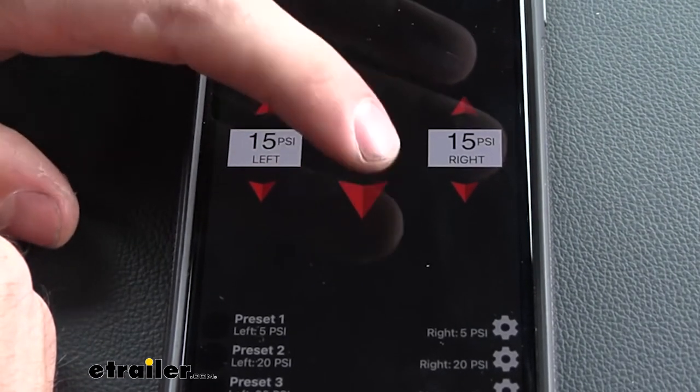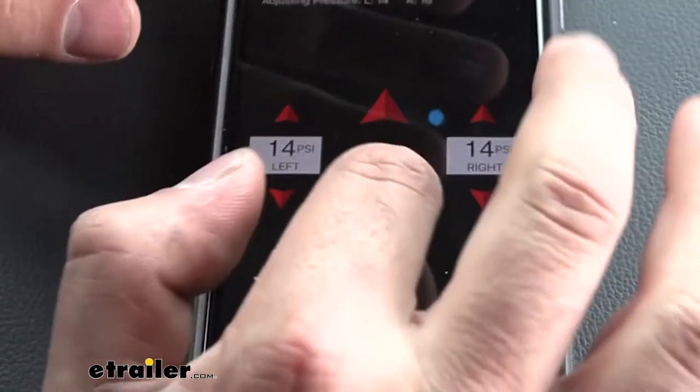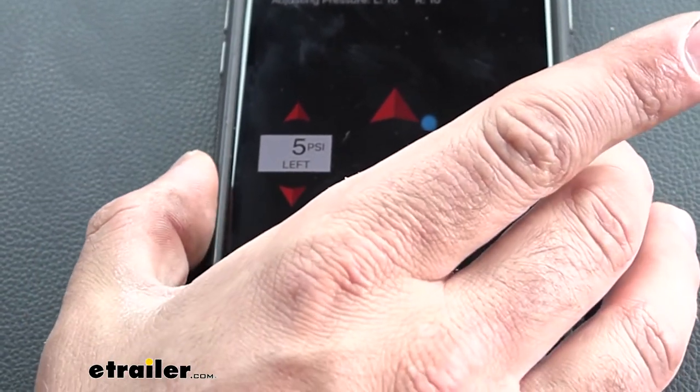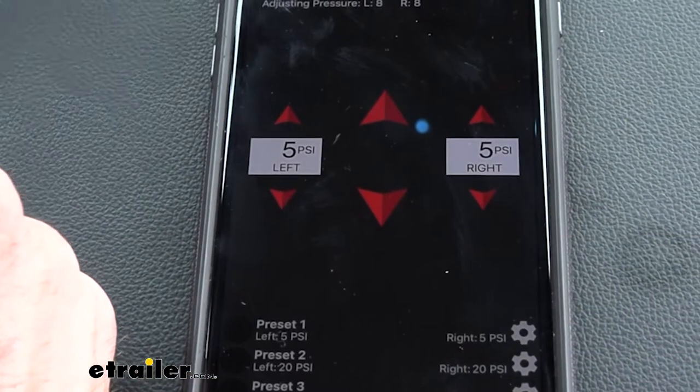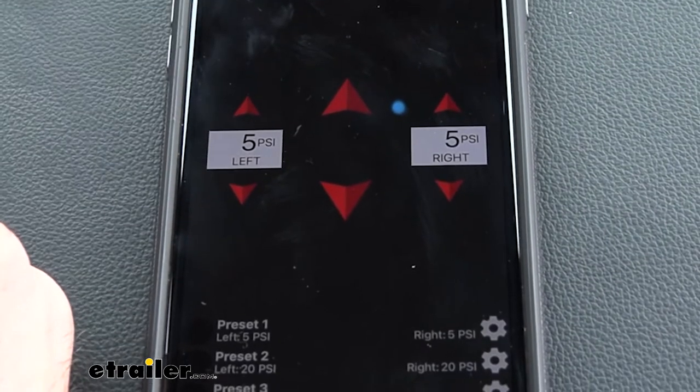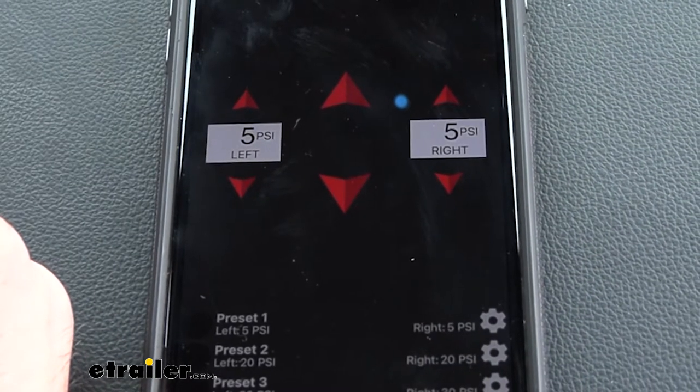To deflate the bags, we just simply hit that button and you can hear the air escaping. The lowest we can go is five PSI. The reason for that is we need to make sure there's always five PSI in the airbags to reduce the chance of any deforming issues.